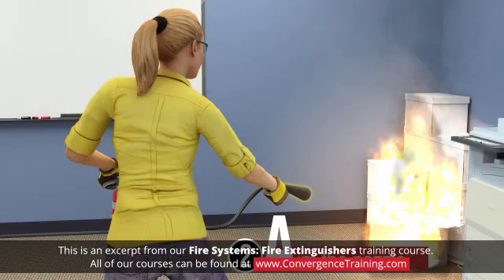2. Aim the nozzle, horn, or hose low at the base of the fire.